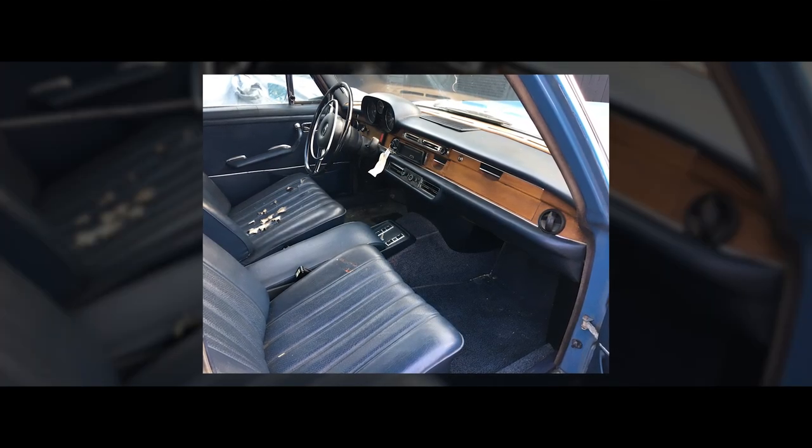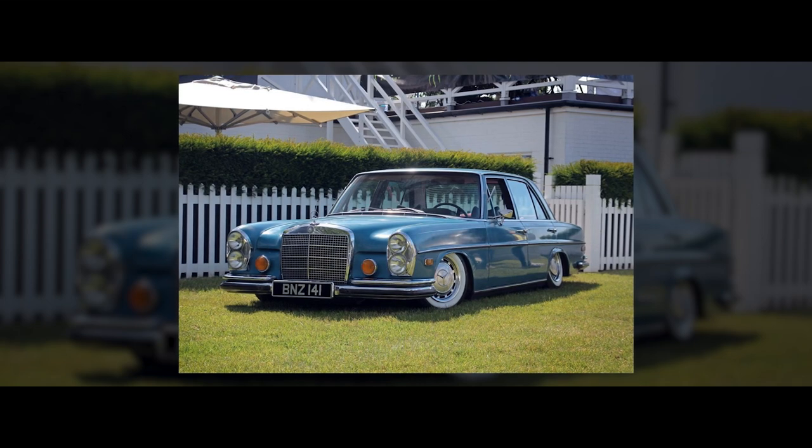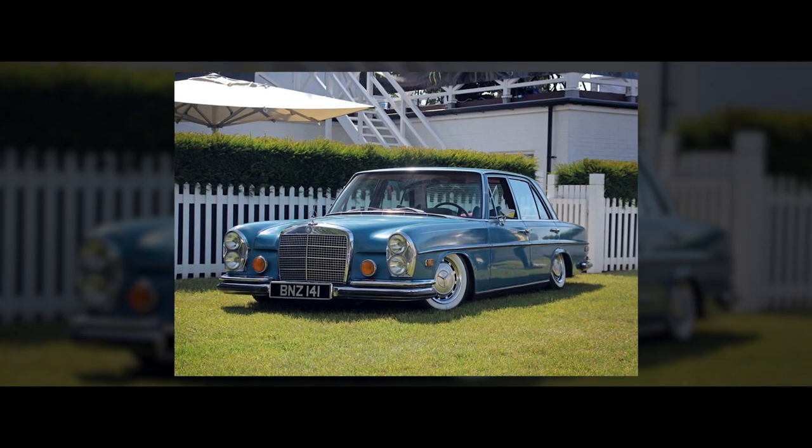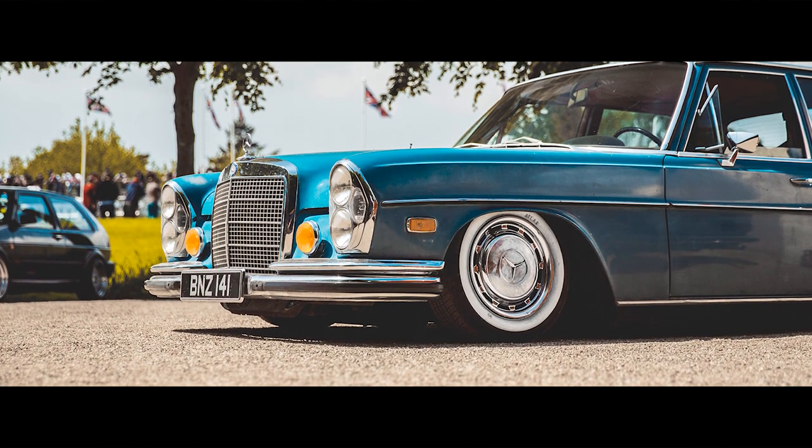The metalwork was good — the only thing that was rusty was the spare wheel well, which was replaced. It was a simple fix, but mechanically it was sound. The interior was a bit sun-bleached, and so was the paint. When I brought it across from California, I fitted the air lift performance air ride suspension to be able to slam it on the deck. Myself and two friends fitted it in my garage.